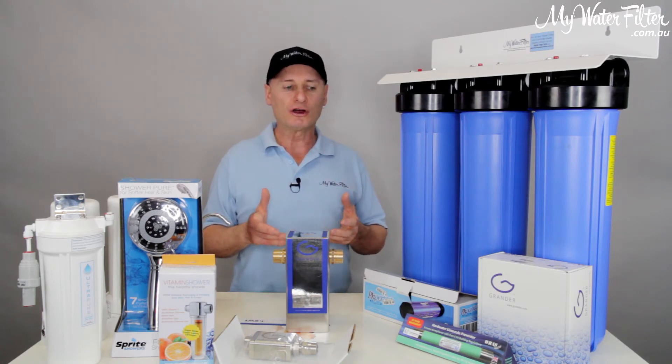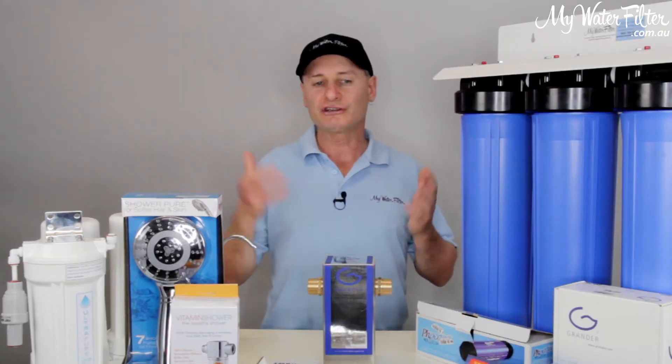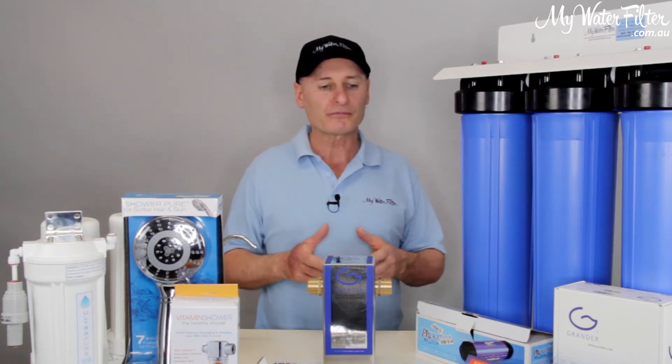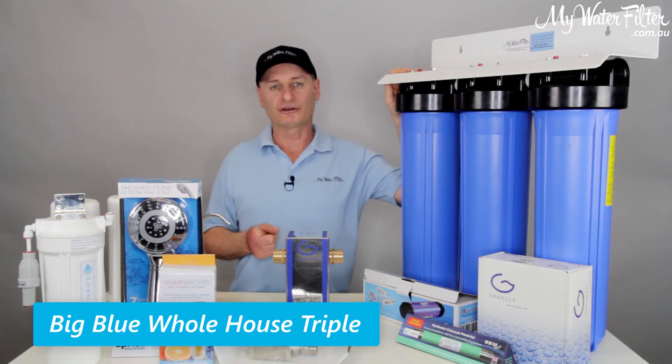Now when the water comes to the home, a lot of people - especially with our business, they're on the phone every single day - itchy, scratchy, the chlorine's just attacking them, the chloramine's attacking them, whatever it might be.